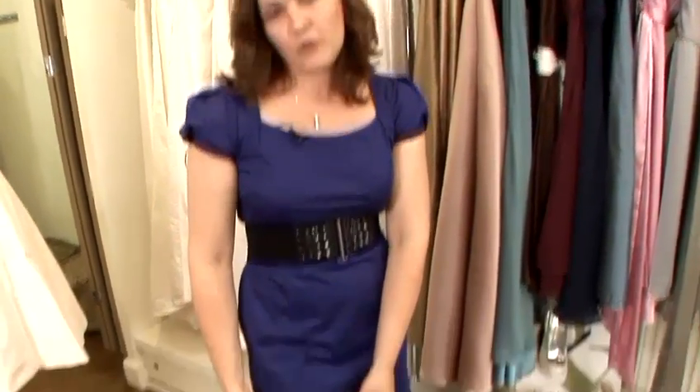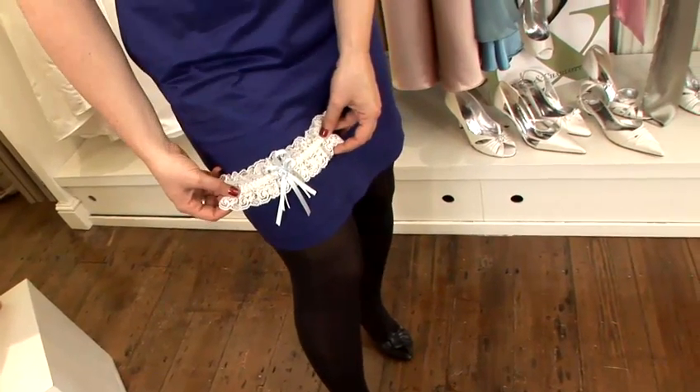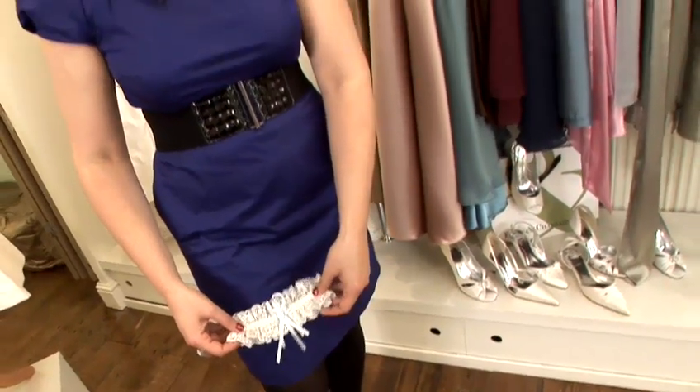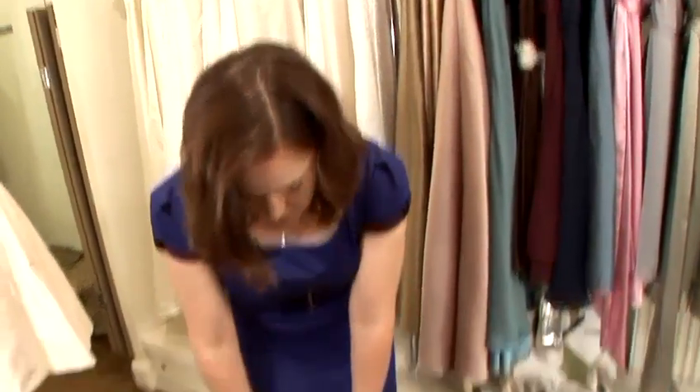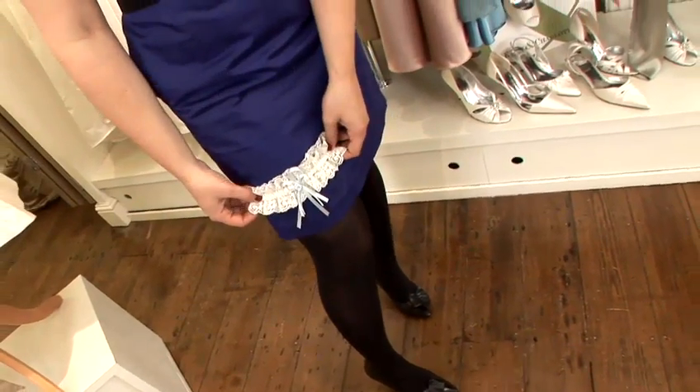Traditionally they do sit on the top of the thigh and everyone likes to have a sneaky peek at the garter after you've been married. However, we have done it before where brides who wear more slinky dresses wear it slightly lower just for the ceremony so it's there, but then move it up for the photos.